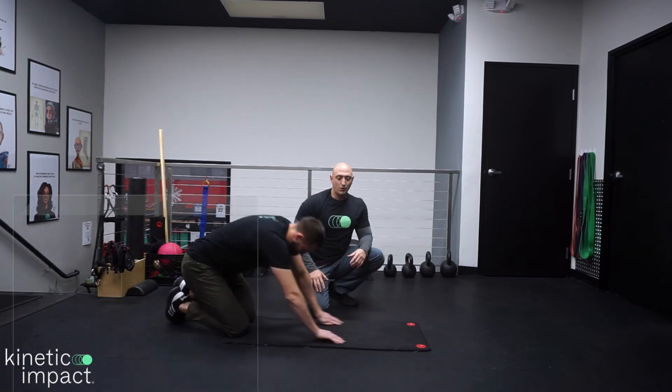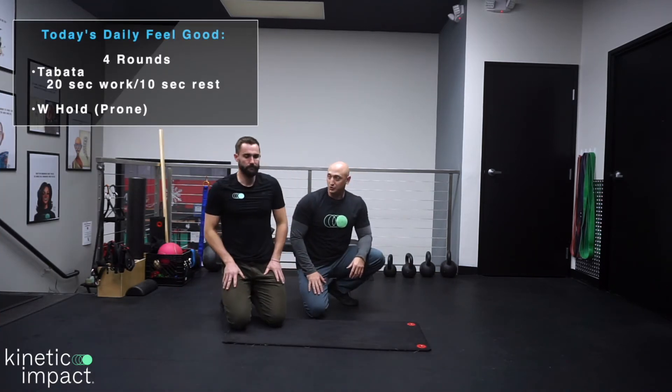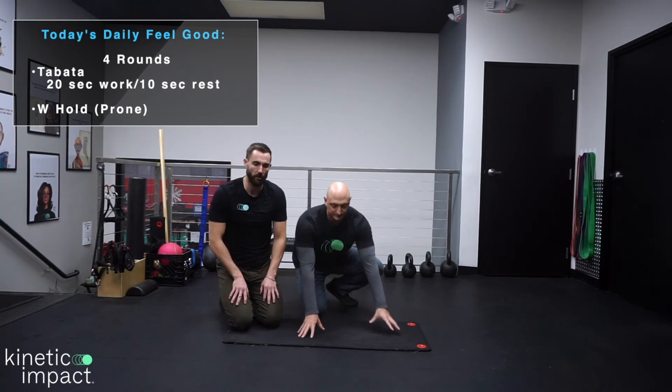That is the prone W for shoulder pain to make you feel better. So again guys, this is good for not just shoulder pain, but also for tightness in the front or if you're stuck in a hunched position working a lot. Don't feed that posture when you're doing the motion. Like Dr. Ben said — shoulder blades to back pocket. That's important.